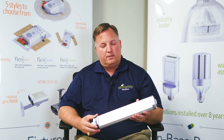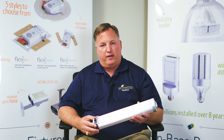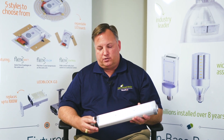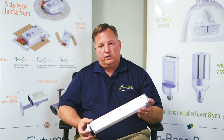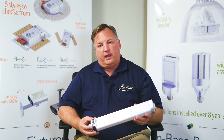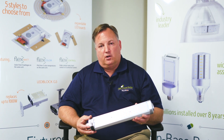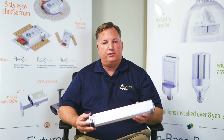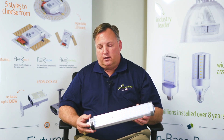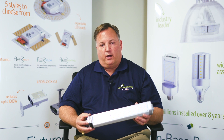This is the medium size 8101 series. This would be a 35-watt model. You can see same form, fit, and function, same base, same active cooling technology. It also comes with 6K of surge protection built into the product. That helps because often it's installed in an outdoor area where you've got utility grid switching and potential lightning events. So that surge protection will help protect the driver circuitry, but also the LED circuitry internal to the product.